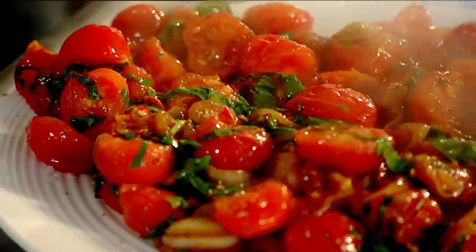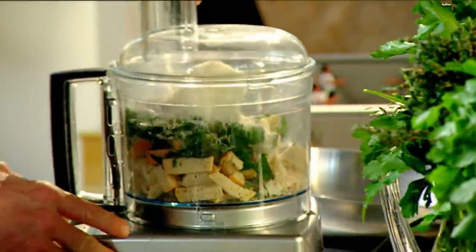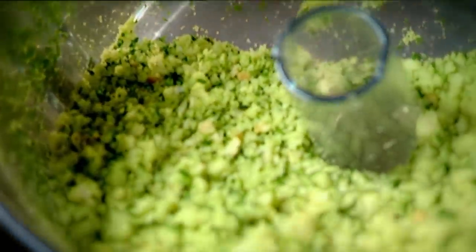Cool. And now for the exciting part. Bread, parsley, parmesan. It helps stick the crust together and, more importantly, gives it a really nice color. Blitz. That smells like Provence. Beautiful.